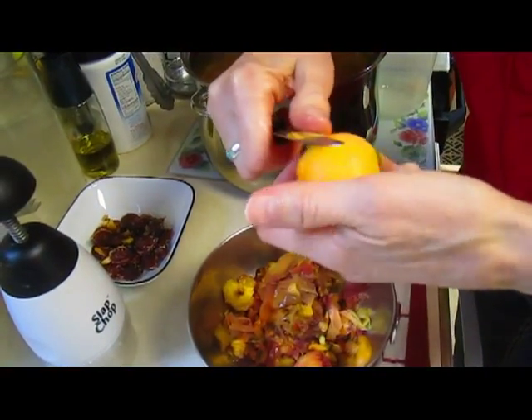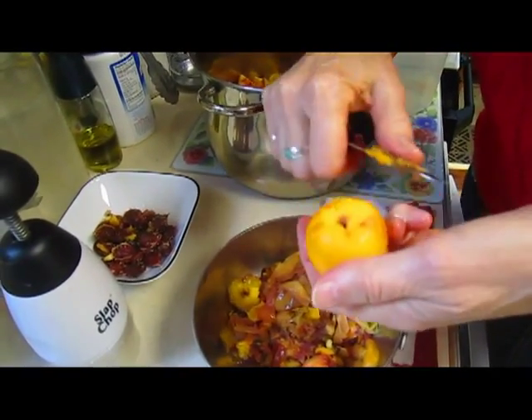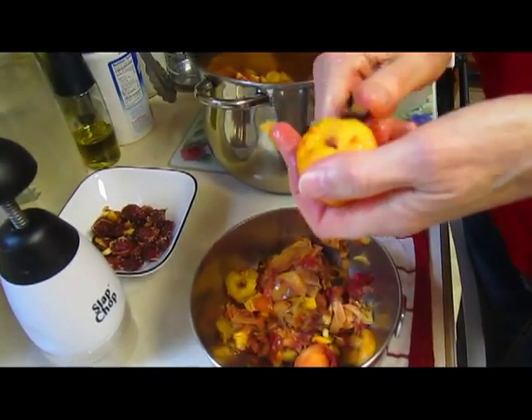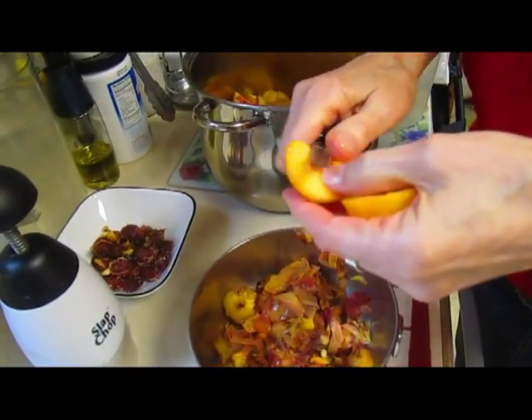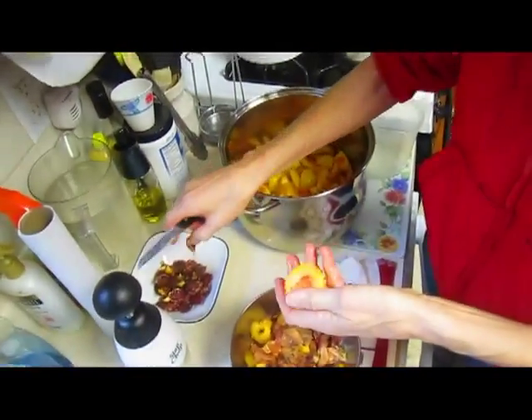If you didn't use the boiling water method, you would literally have to cut off the skin, and then you waste a lot more peaches. If you like your salsa with skinless tomatoes, that would be a really fast trick to use for tomatoes too.